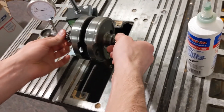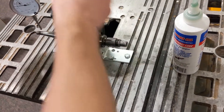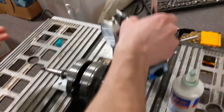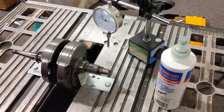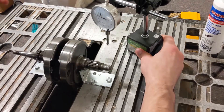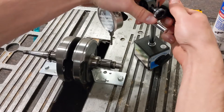We thought about using wood instead, just because it would probably be a bit easier to work with. But really, if you're measuring precise stuff like this, you're going to want metal on metal. As little play as possible is going to be better, and we knew that wood may have too much play in it.